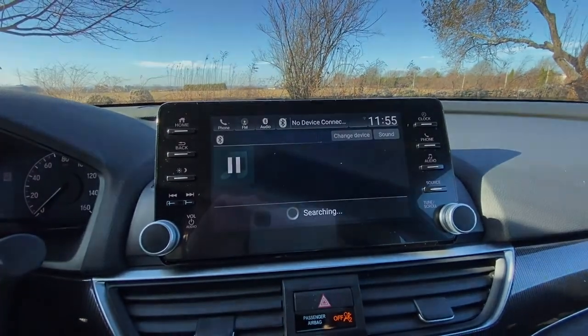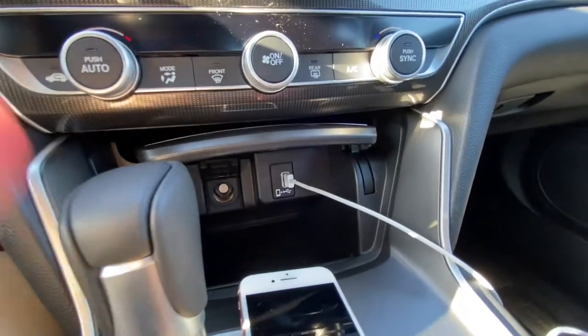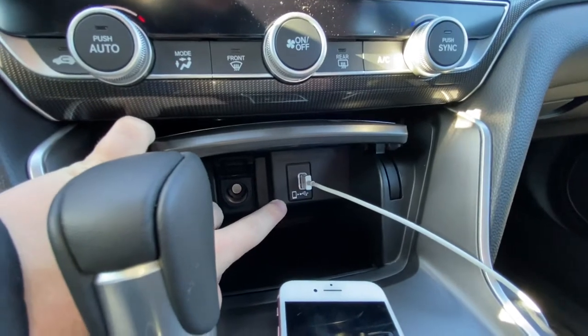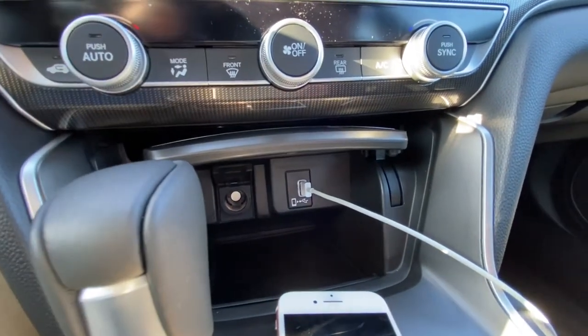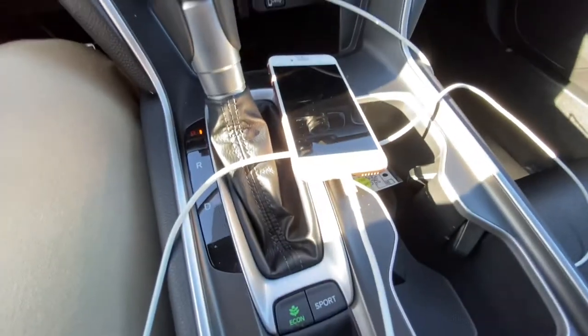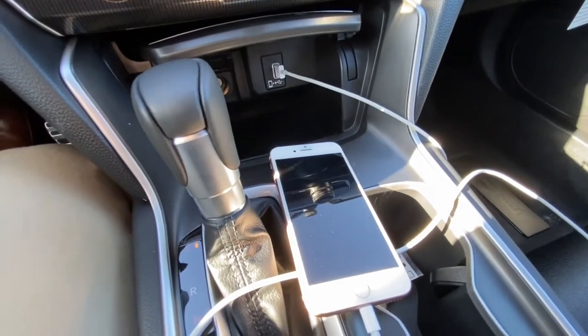For Apple CarPlay on the Accord, you want to be plugged into the USB outlet with the small smartphone icon. If you're plugged into any other USB port on the car, Apple CarPlay won't work — it has to be that specific one. Once you're plugged in, just make sure your phone is unlocked and then you can proceed.